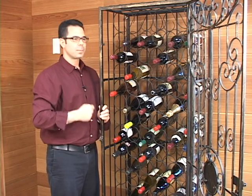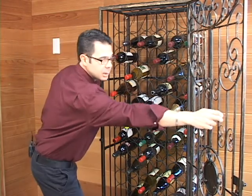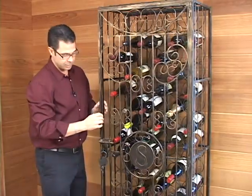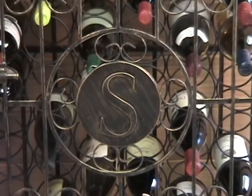It's a really versatile rack. People put them in their dining rooms, their living rooms. And if you want, you do have personalization options as well — you can get any letter from A to Z put on the front, or you can do it without the personalization as well.